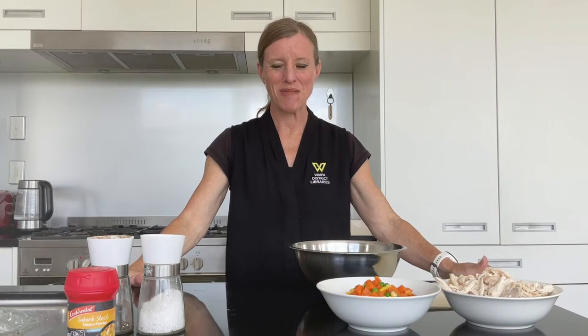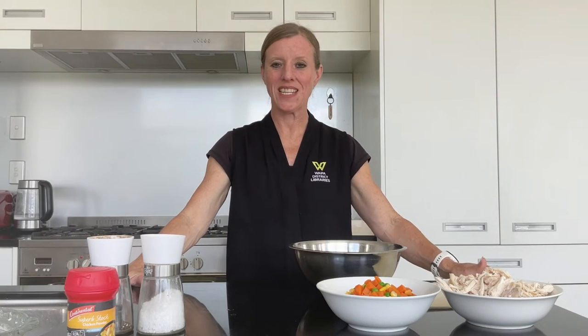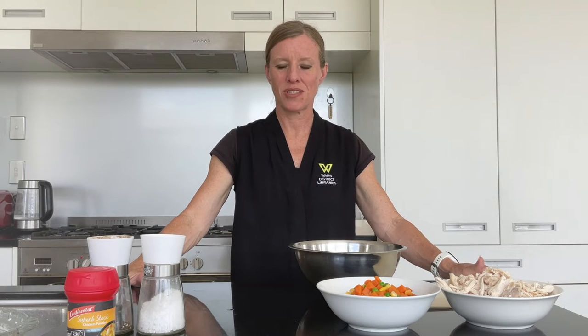Kia ora, ko dia ho, hana mai — welcome to Homemade Let's Cook. Today we're making a relatively simple chicken pot pie.